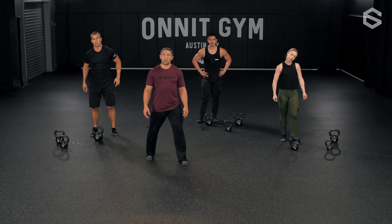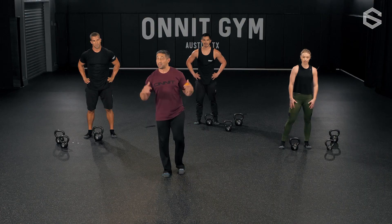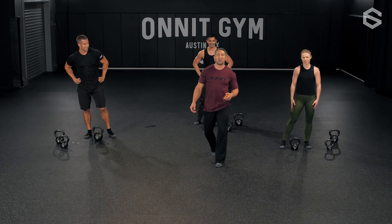Wow, you guys worked hard! If you're not sweating, you didn't do what they did. Jesse, I haven't even seen her this glossy before — she's working hard! Guess what — you're done with this workout. Get ready for the cool down. Great work, everybody!